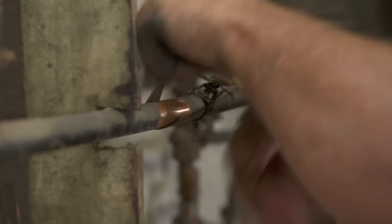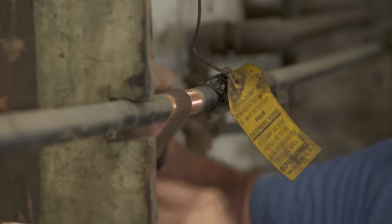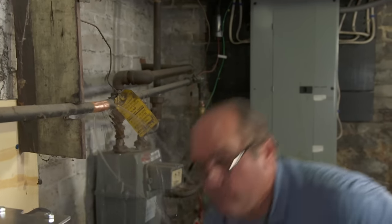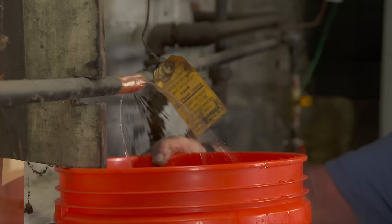This house doesn't have a drain-off down in the basement, so we'll do it the old-fashioned way by cutting into the pipe and draining the excess water into a bucket.